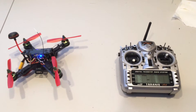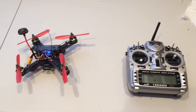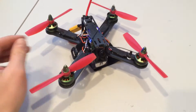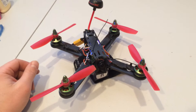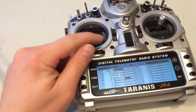Hey guys, Nate here. I thought I would give you a quick rundown on antenna placement, something I've kind of discovered. When I took my new little Gobi 210 and I put one antenna out the top and one antenna out the side, I was getting low signal — critically low signal warnings on my Taranis.